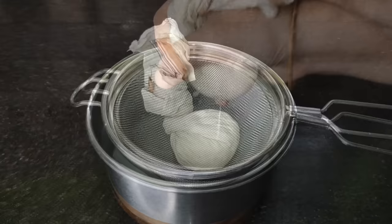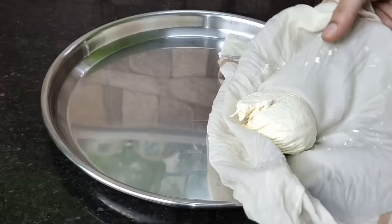Let's dry the excess water. Let's dry the water on a plate.